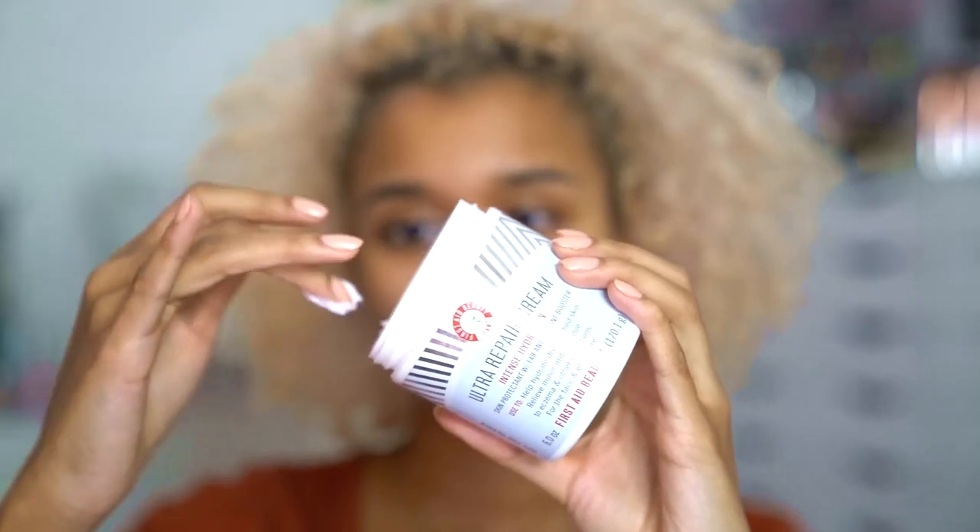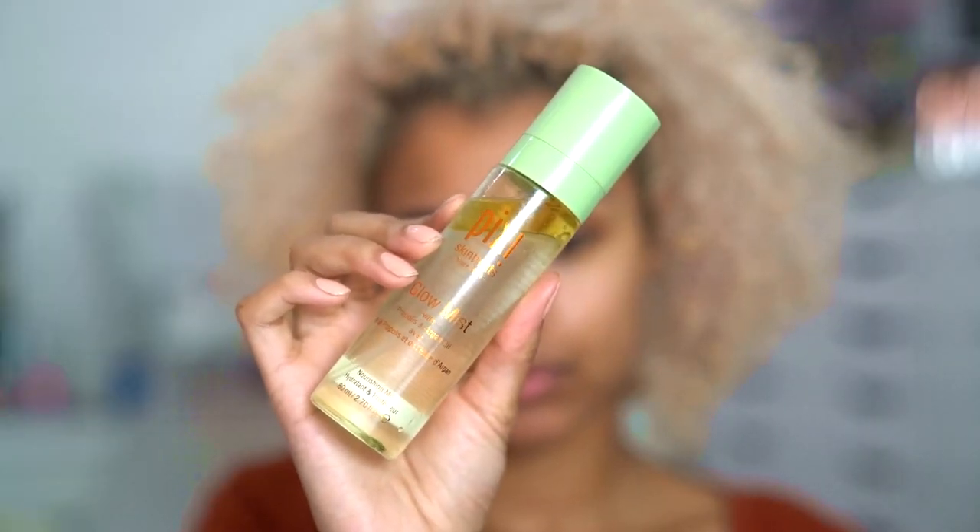Next I'm gonna get my hair out of my face. Because it is winter, I take hydrating very seriously, so I'm going to use my really thick Ultra Repair Cream by First Aid Beauty, which is my favorite winter moisturizer, and I'm just gonna spread that all over my face so I can have a really nice hydrated base. Then I'm going in with the Pixi Glow Mist, which can be used as a primer but is also hydrating because it has propolis and argan oil in it.